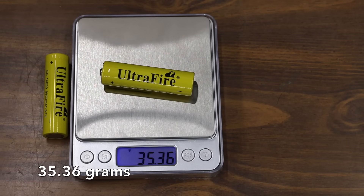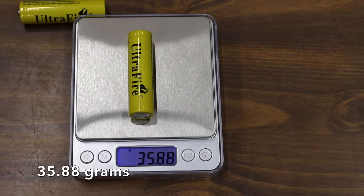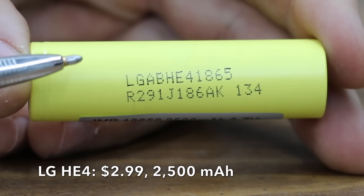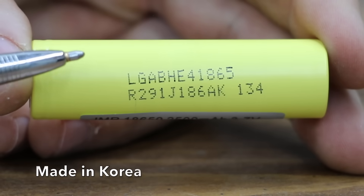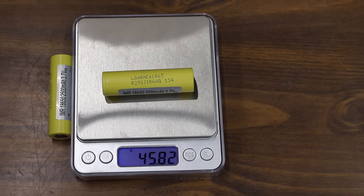The first UltraFire weighs 35.36 grams and the second weighs 35.88 grams, which seems very light for such a high milliamp hour rating. At $2.99, the second least expensive battery is the LG HE4, rated for 2,500 milliamp hours and 20 amps continuous, handling up to a 4,000 milliamp charge rate, and made in Korea.